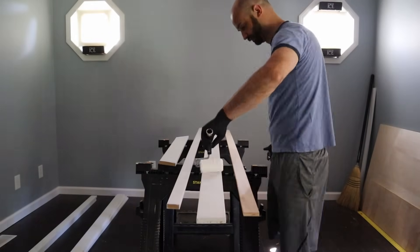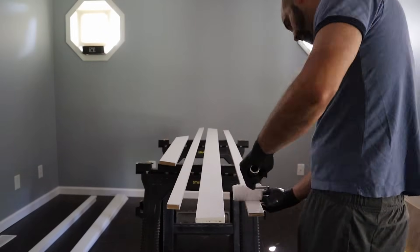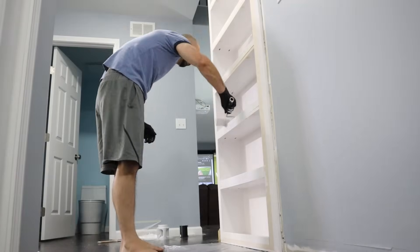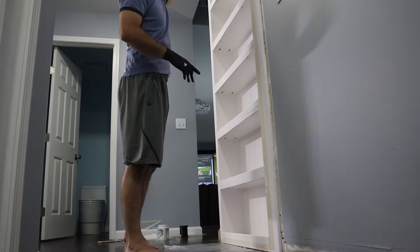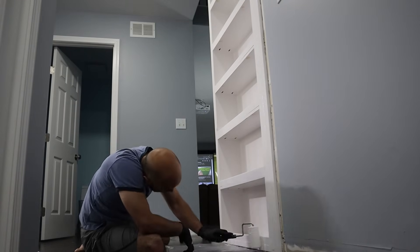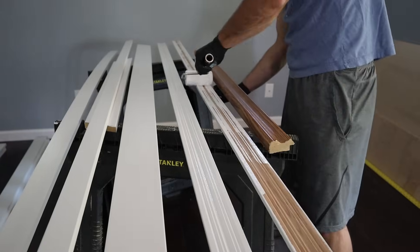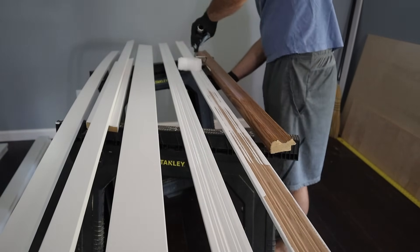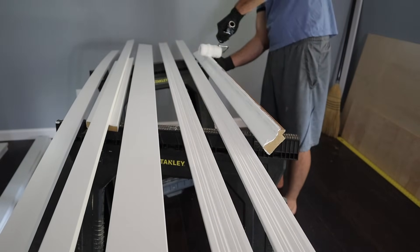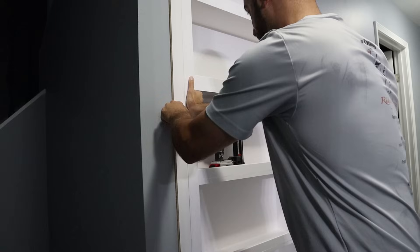I also used MDF board as trim to frame around the bookshelf on the stairwell side. Then I gave the actual bookshelf a couple final coats of white paint. I bought some more decorative trim and a piece of crown molding to frame the outside of the bookshelf. These pieces actually took three or four coats of paint since they were a natural wood color when I bought them. I used a 2 inch piece of half inch plywood to make the left side of the bookshelf identical to the right side.